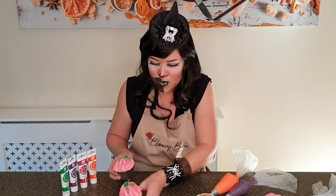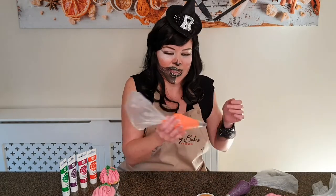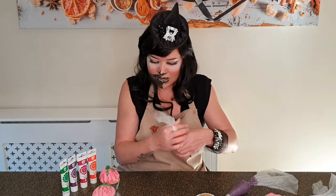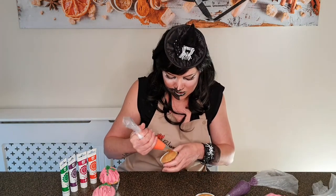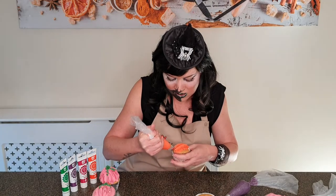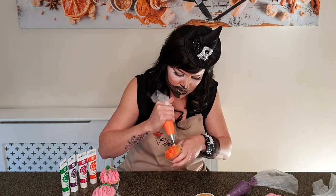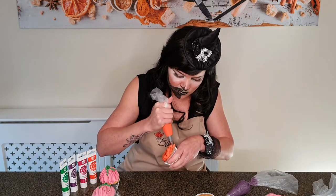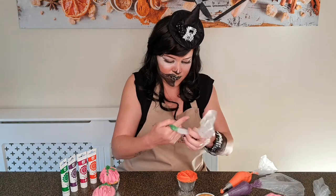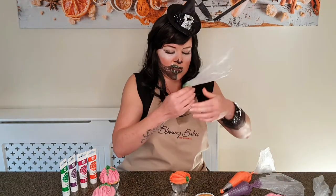We'll put it on the side and vote a little bit later. Let's move over to the Wilton 1M, the open star tip in orange. Let's start with the flat version first — just pipe from one side over to the other side of your cupcake, and when you get to the end just make a little rounding. Follow the curve of your cupcake case and let's give this one a little stem and some vines.